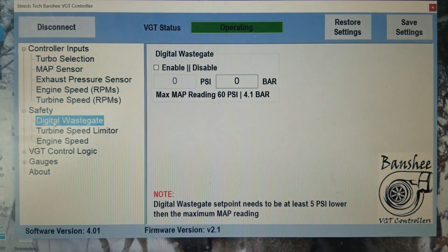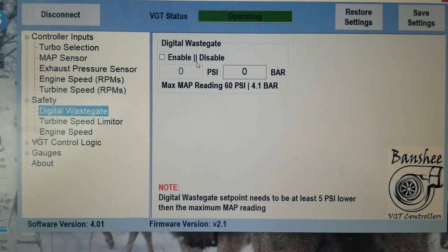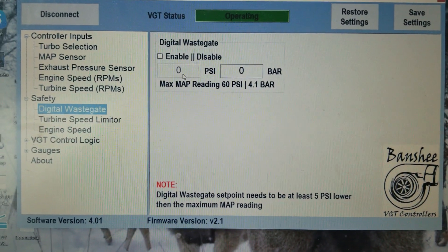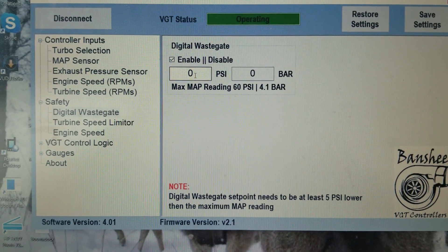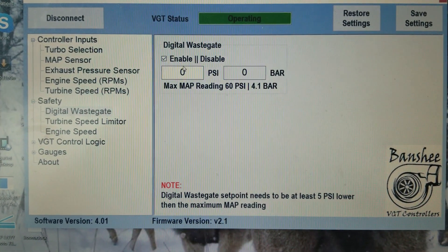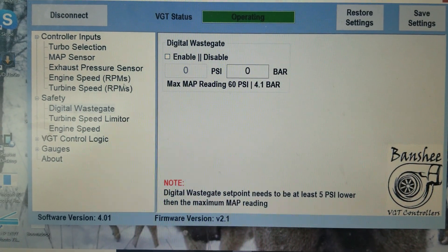It has a digital wastegate, so basically you'll tell it you want to enable or disable this feature. By default it's disabled. You would select how much boost pressure you want, and then once you reach that, the controller will open up the turbo and attempt to mitigate how much pressure you're making.